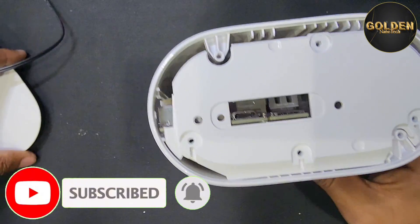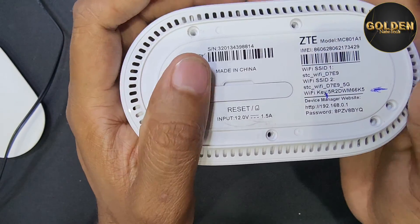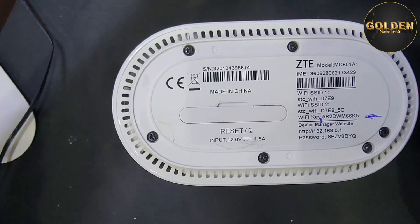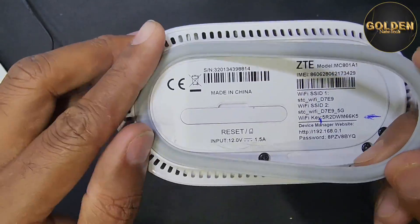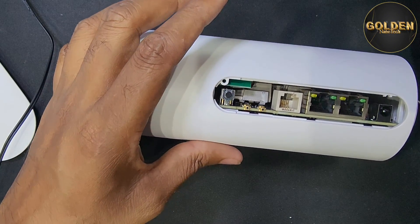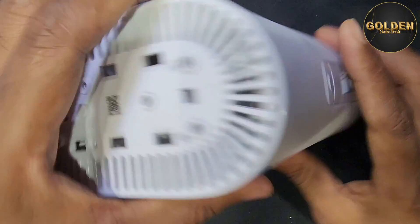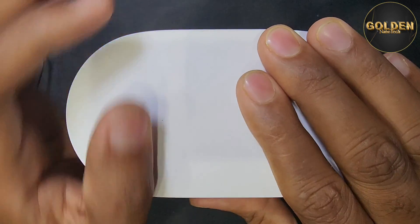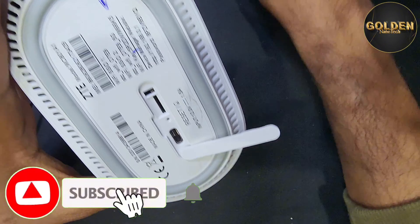Now I return back the plastic and return back all the screws. You can see this router is done — I return back all the screws. Now I return back this plastic and this plastic also here. Here are the four screws to return back. Now I return back this, and here is the SIM tray — I return back the SIM tray.